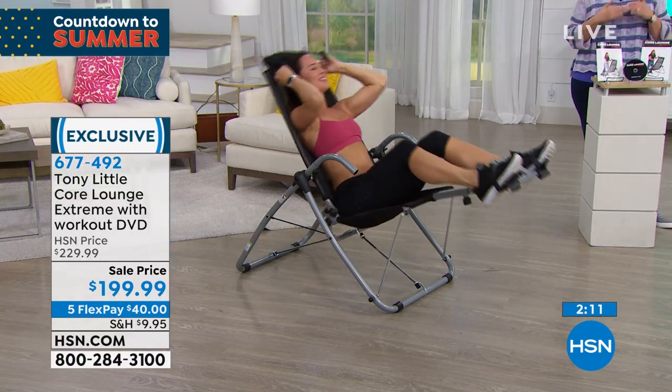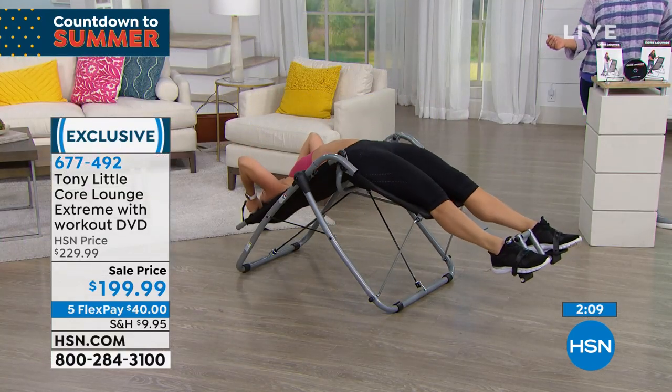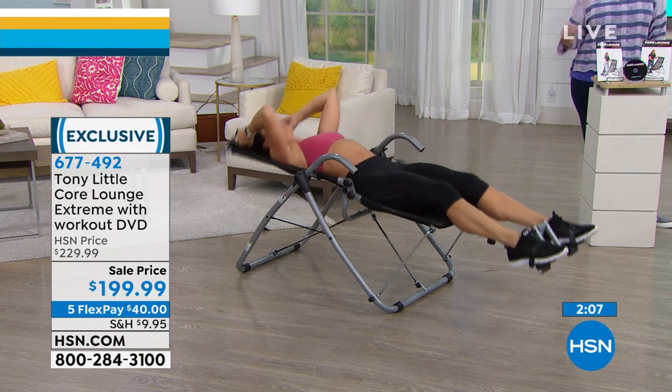We have a very limited quantity and it's been very popular during this presentation. We have two more minutes.